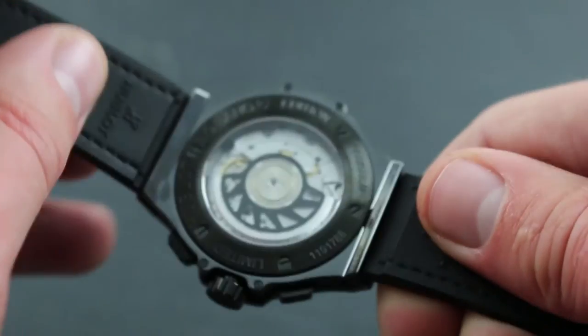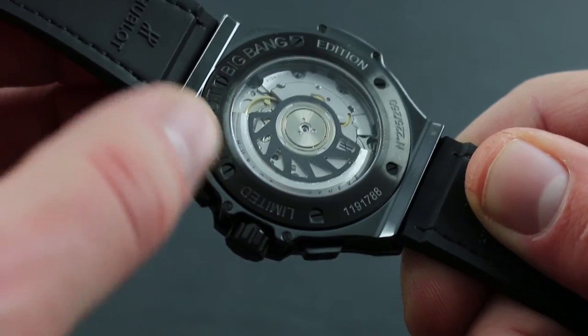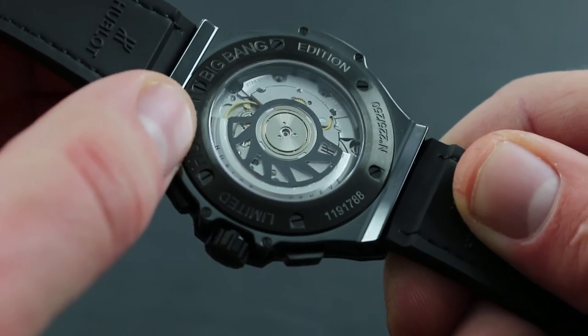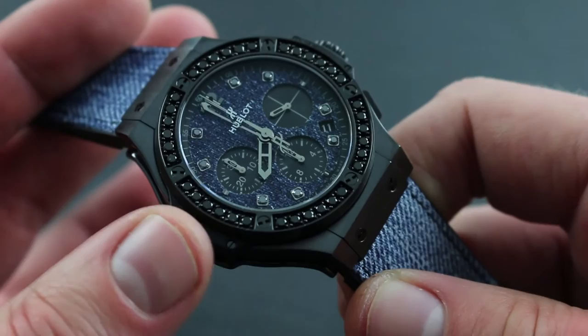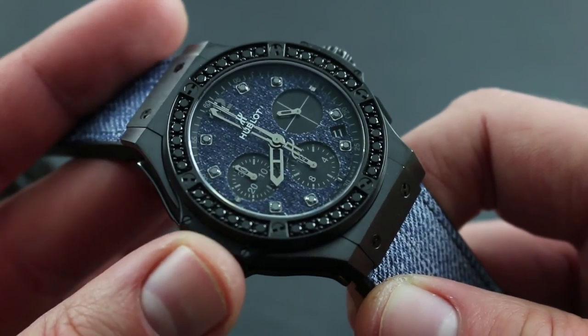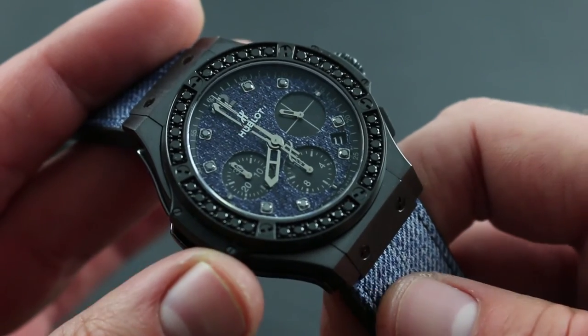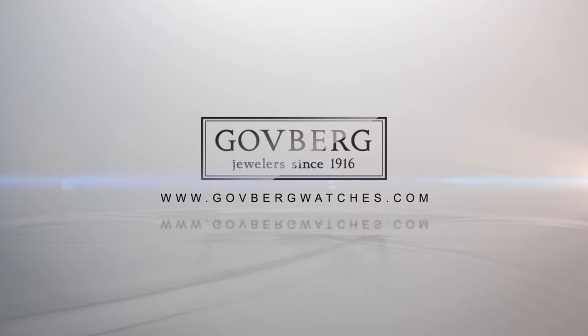Moreover, the combination of rubber, ceramic, titanium, sapphire, and diamond, along with jeans, makes this an ideal sports watch. A limited edition of only 250 pieces, protected to 100 meters of water resistance, makes this a watch for all seasons. You can see this and the entire family of Hublot model lines on our website, govbergwatches.com.